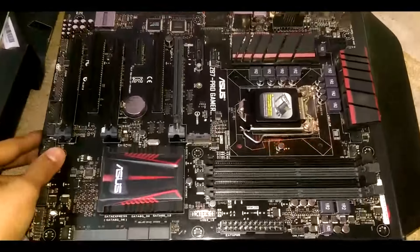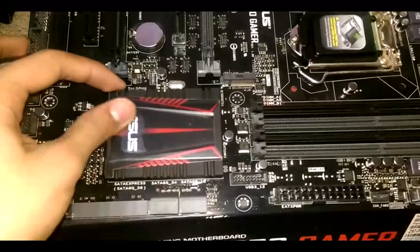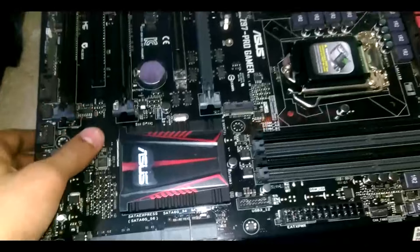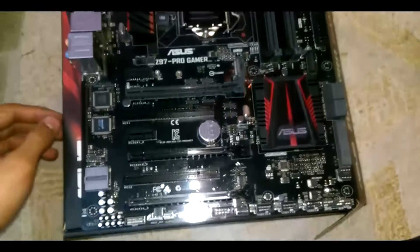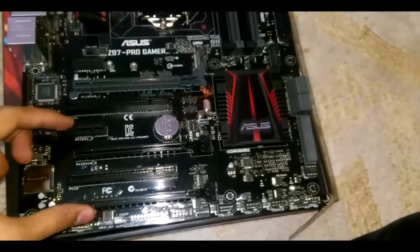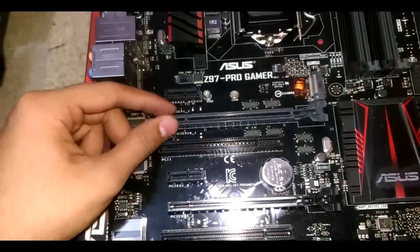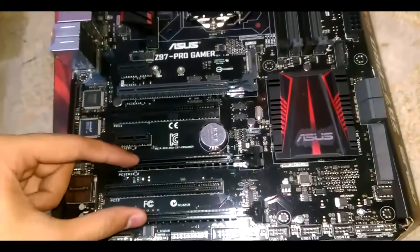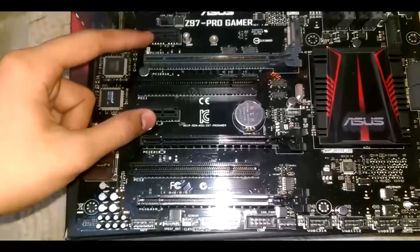Sorry for the shaky video — I will buy a new tripod. Now you can see there's a heatsink with a sticker on it; you can remove it if you want. Then we have a PCI Express x16 lane, another PCI Express which is x8, and the fourth one is also x8. In total we have three PCIe slots: one at x16 bandwidth and two at x8.